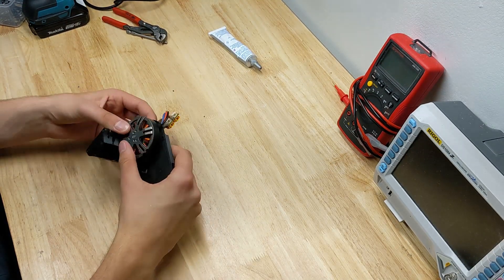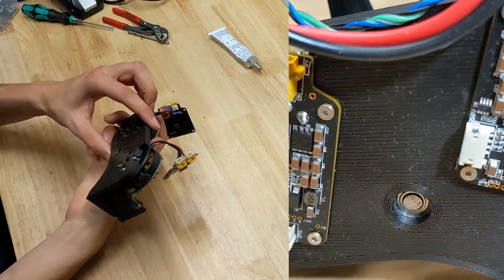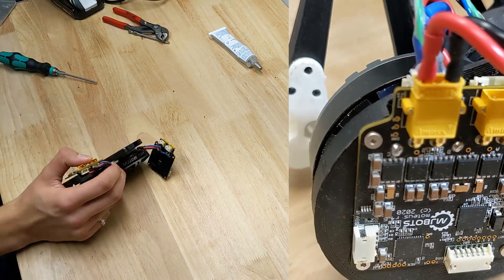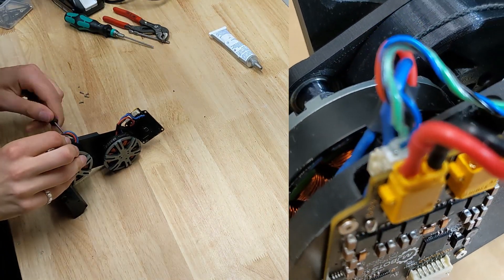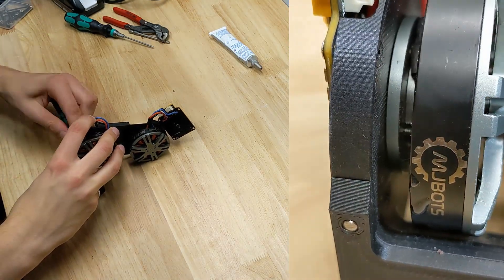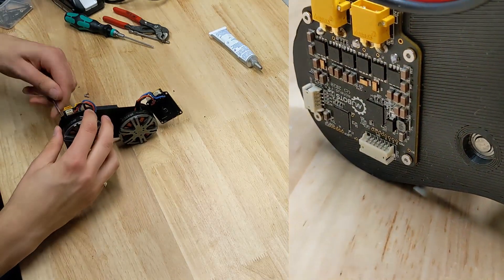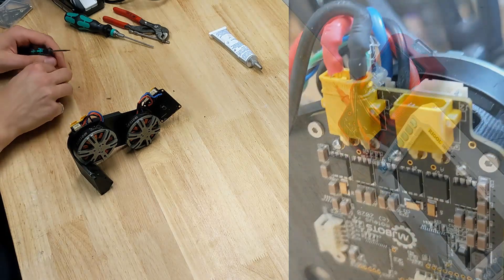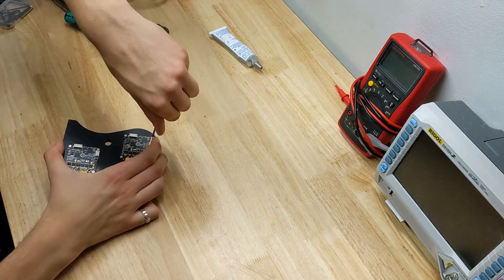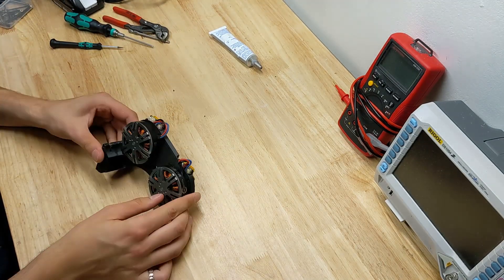The motor mount backplate — yeah, let's go with that — is made from carbon fiber PETG, and is sandwiched between the MJBOTS modius controllers and the motors themselves. The controllers must be placed so that the built-in absolute position hall effect encoders sit concentrically with the small neodymium magnets epoxied to the motor shafts. I suspect that at some point this backplate may begin to melt and require a heat sink or cooling system of sorts to keep the motors below the glass transition temperature of the plastic, but only time will tell.